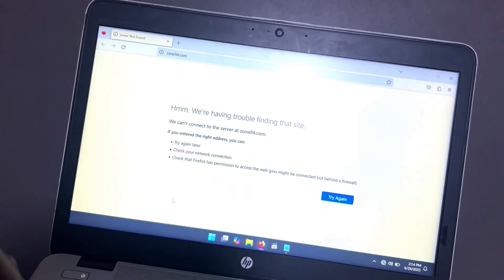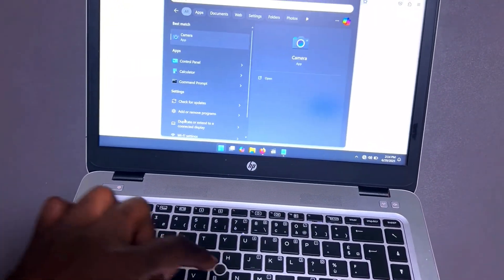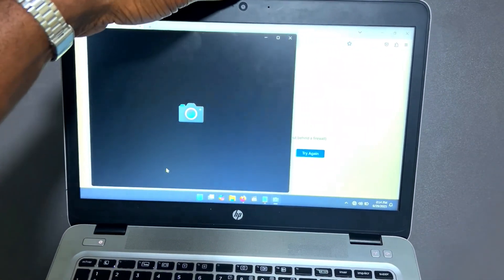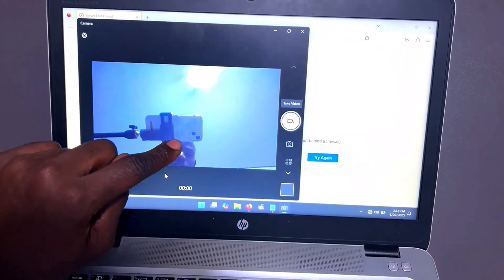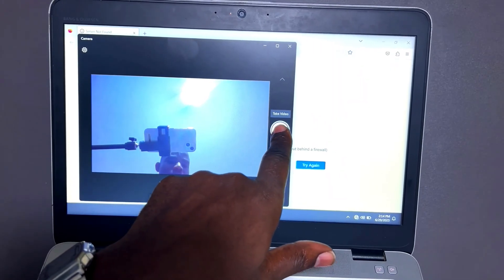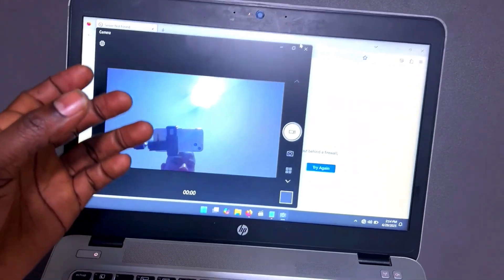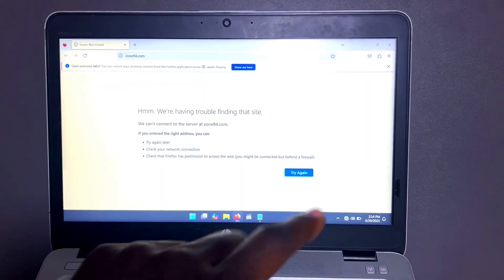Now test the camera. Type 'camera' in the search bar and click on it to open the Camera app. Check that it's working — you can also record a video to check if the microphone is working. You can move around to check if there's any lag with the camera feed.